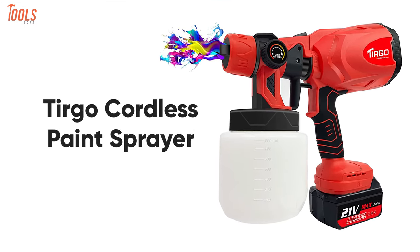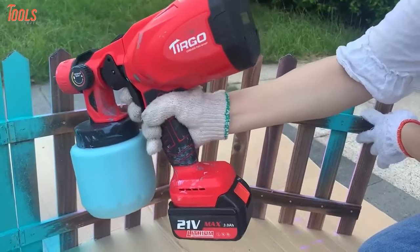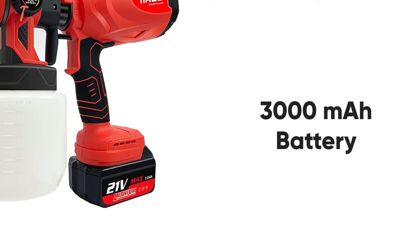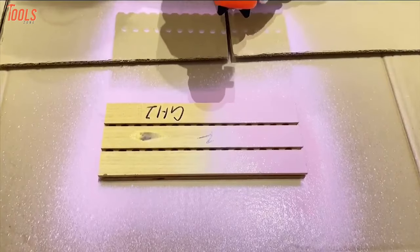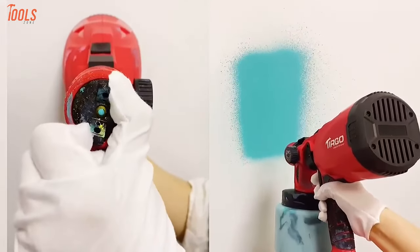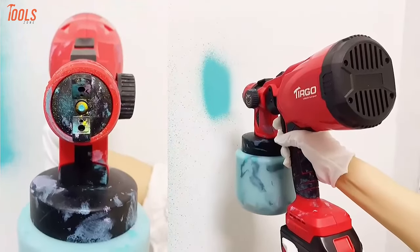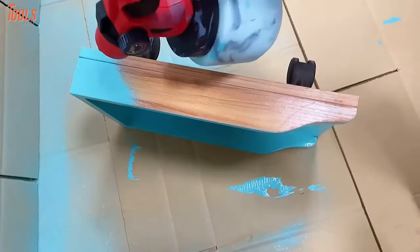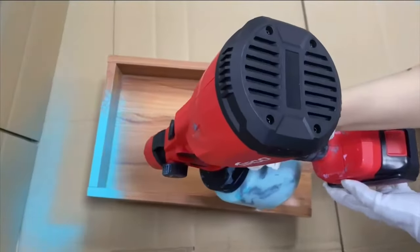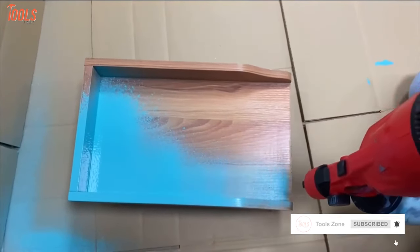Now get your hands on the TURGO Cordless Paint Sprayer — the most affordable handheld spray gun that provides a huge runtime to complete your large-area painting. Equipped with two units of 3,000 mAh batteries, this cordless tool lets you use it for up to 40 minutes. Furthermore, you can adjust it to three different spray patterns such as horizontal, vertical, and round, while the four nozzle sizes allow you to take up any painting project like furniture, cars, garage doors, walls, etc. Plus, it features a large 800-milliliter container which saves your time when working long sessions and can spray up to 8 gallons per hour.